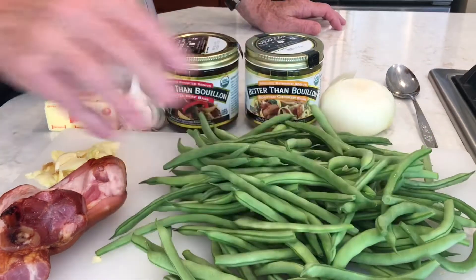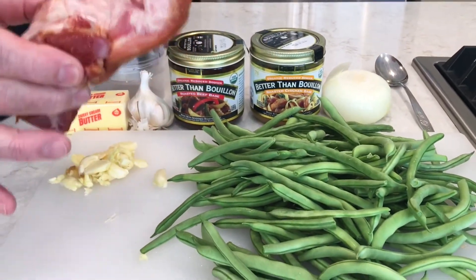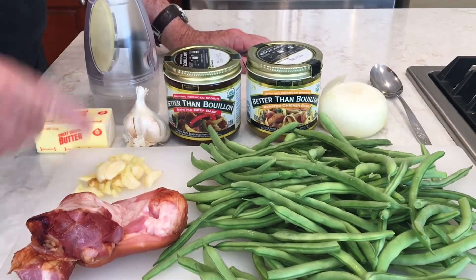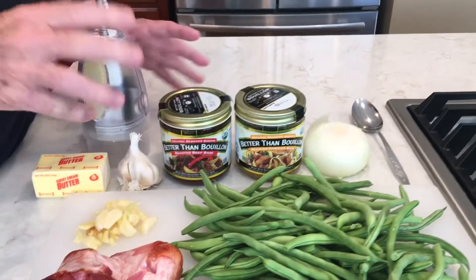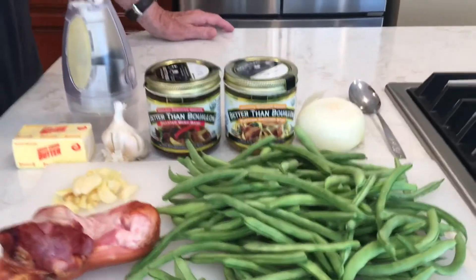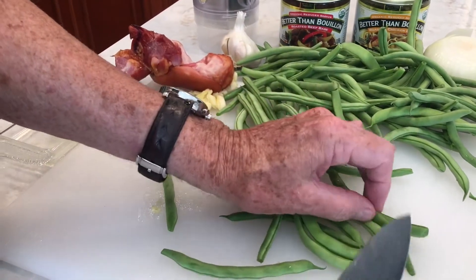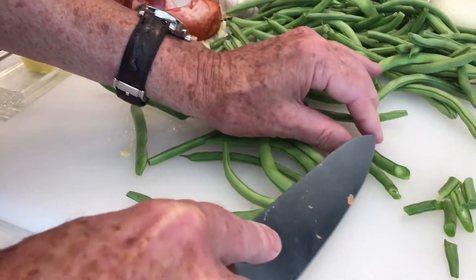We're going to add onions and garlic, and this is a key ingredient — this is the ham hock. That's going to really give it flavor. We've got garlic buds, butter, and we're going to put some beef stock and chicken stock and onion. Then we're going to chop that up and cook it. Now I'm going to do a kitchen cut on these green beans, and kitchen cut merely means it's at an angle like this. We're going to cut a bunch of them up like this.